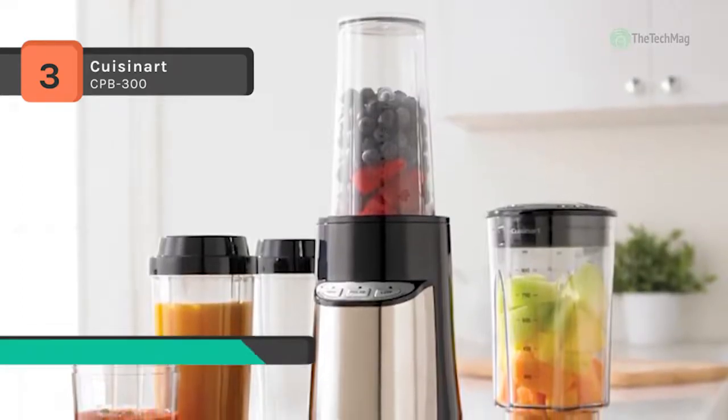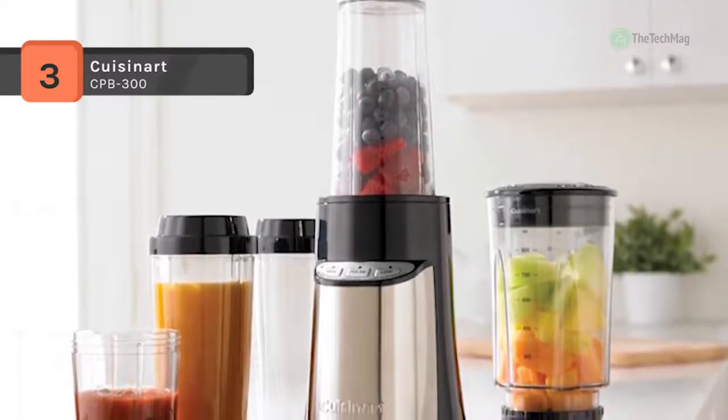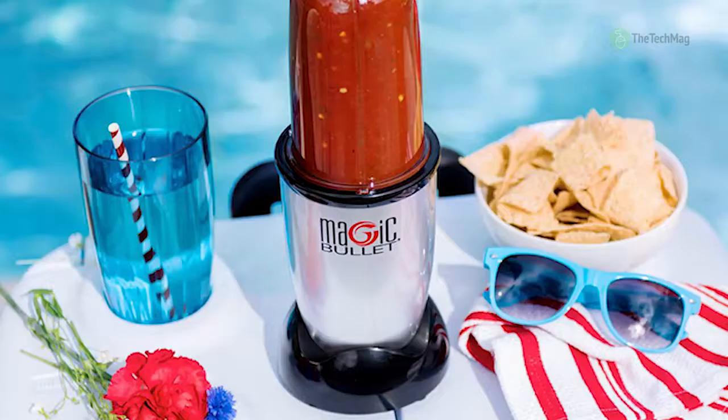It provides slip-proof feet to prevent movement during use and prevent damaging marks on countertops or tables. Another advantage is that the products are shatter resistant and dishwasher safe.